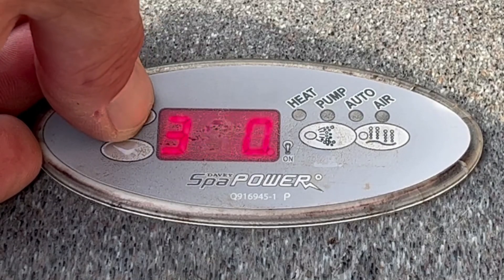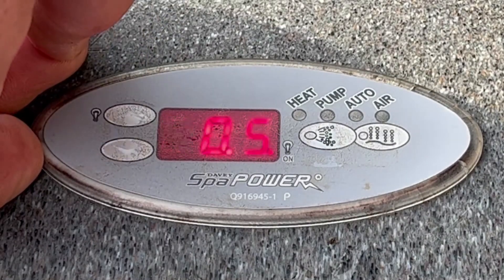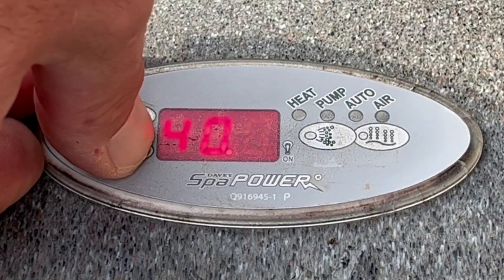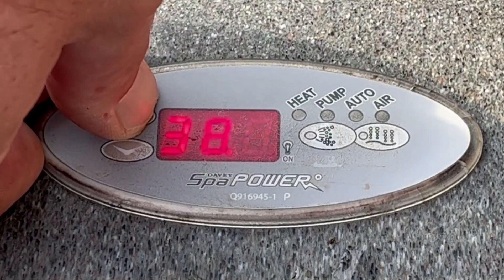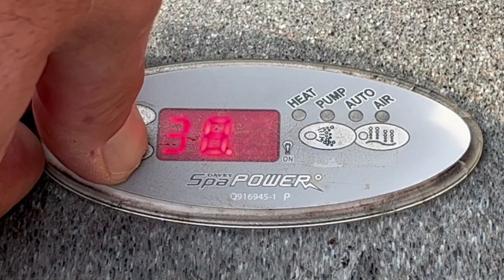If I press and hold the up arrow button you'll see that the temperature rises to just over 40 degrees. If I press and hold the down arrow the temperature will drop down. Press and hold up, press and hold down.